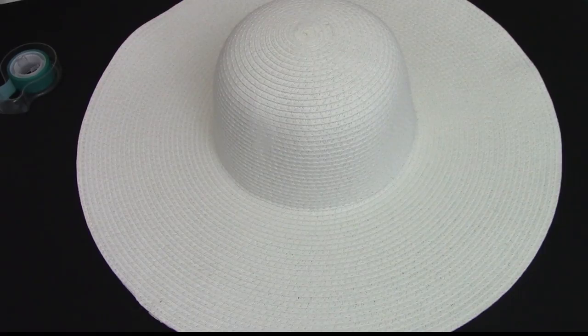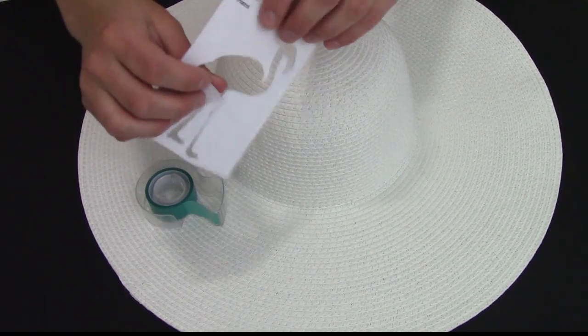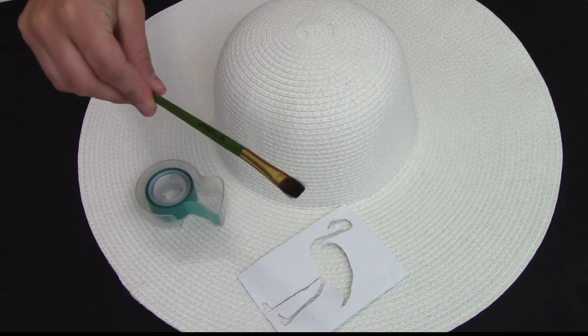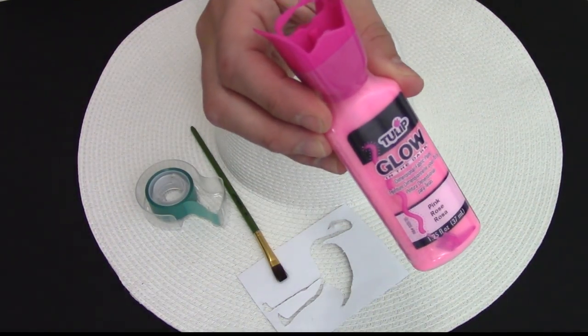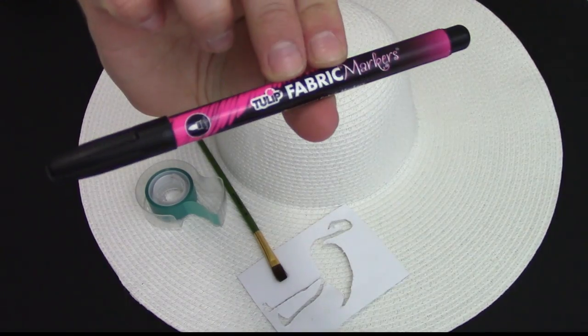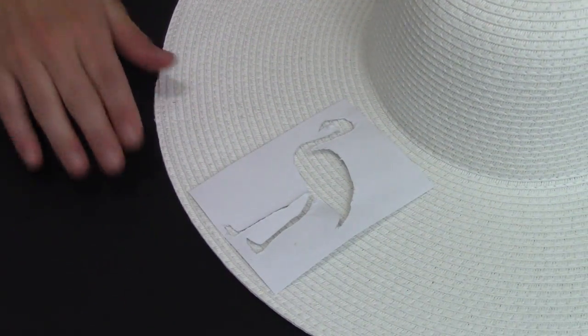So let's get started — go flamingos! For this DIY you're going to want a floppy hat, some tape, a flamingo stencil — I just printed one off from Google Images, I'll put the link below — and then cut around the edges of it. You also need a paintbrush from your local craft store, and some pink fabric paint. I got mine at Michaels; it's kind of the puffy type.